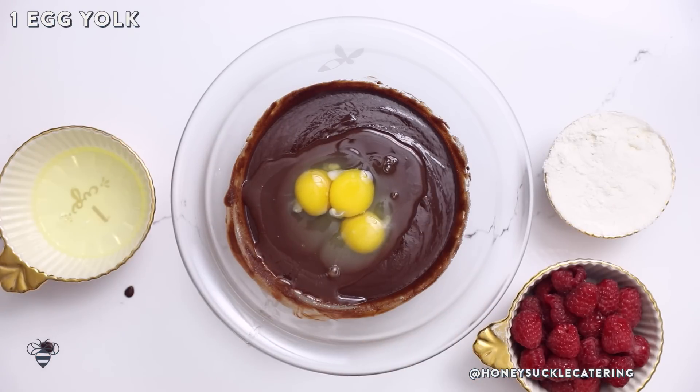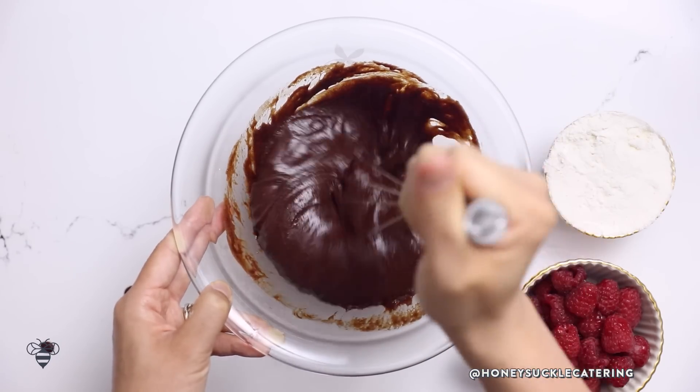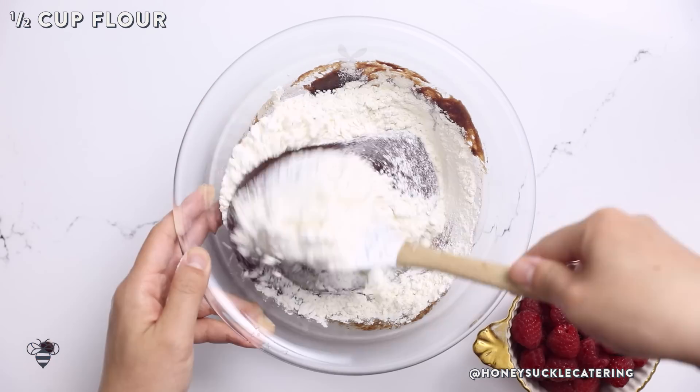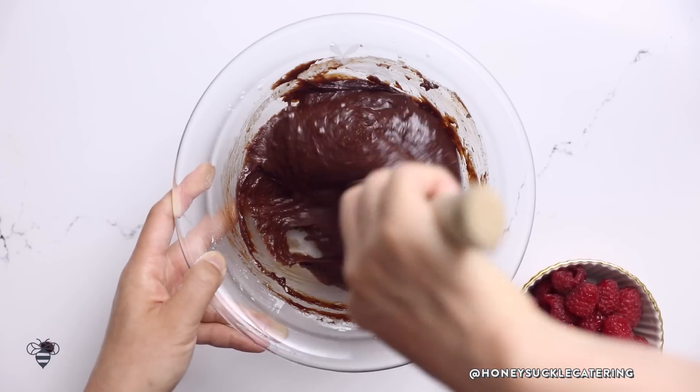If you like your brownies cakey go ahead and add in three whole eggs. I like it kind of fudgy so I'm just adding the third additional yolk — it's totally your call. Now I'll give it a good mix again and then I'll add half a cup of flour.